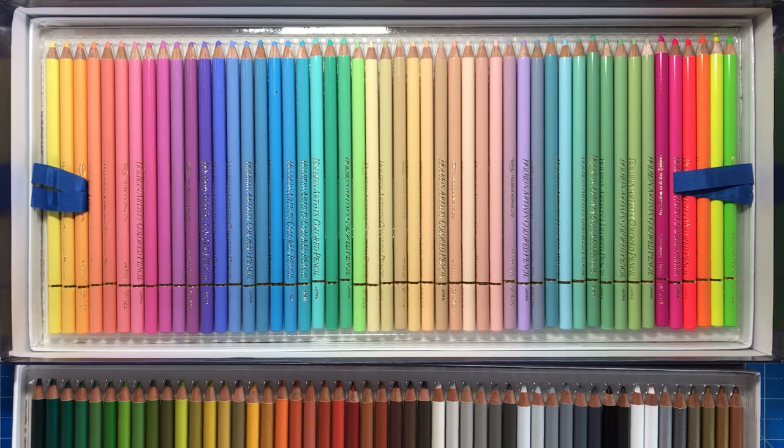For erasability: they do erase quite well, not as well as Polychromos but better than Prismacolors.